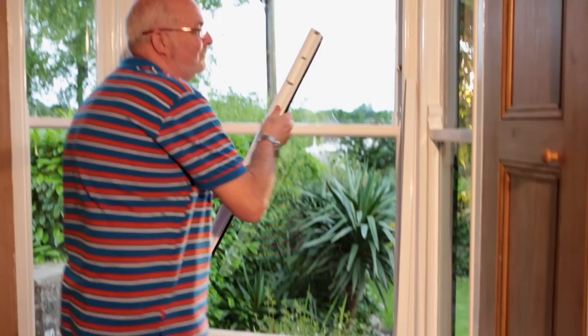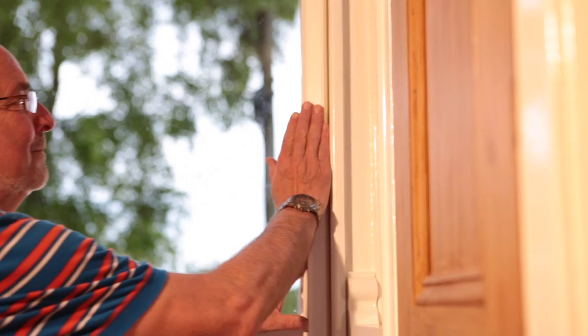Fit the screen housing onto the channels, pressing firmly into place. Using the self-adhesive backing on the channels, fit the screen in position, lining the side channels up with the pencil marks. Firmly press the side channels to ensure good adhesion.